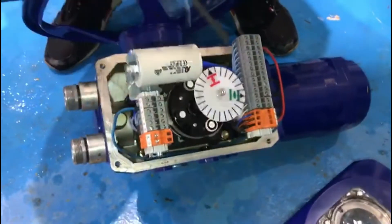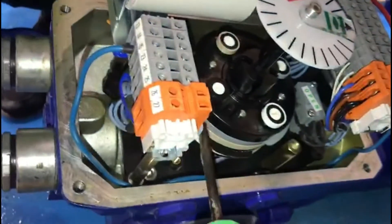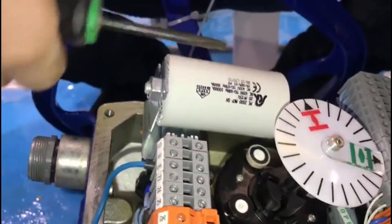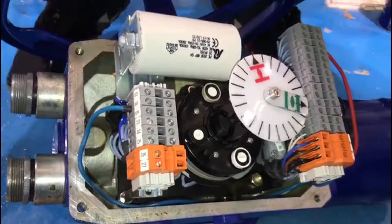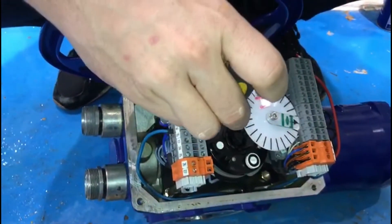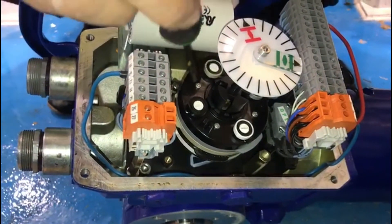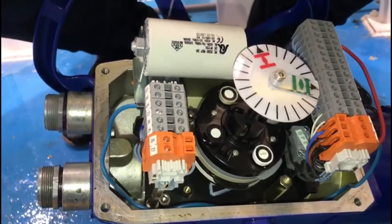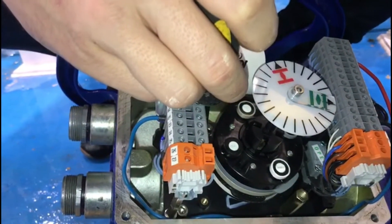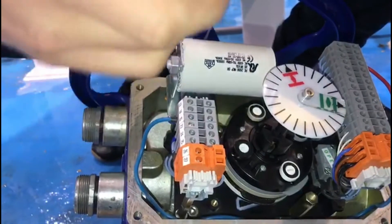You have four limit switches — two open and two closed. The valve is going to function according to the closed position, meaning the actuator will stop when the limit switch touches the closed limit switch. So you have to adjust the closed position at the closed limit switch.